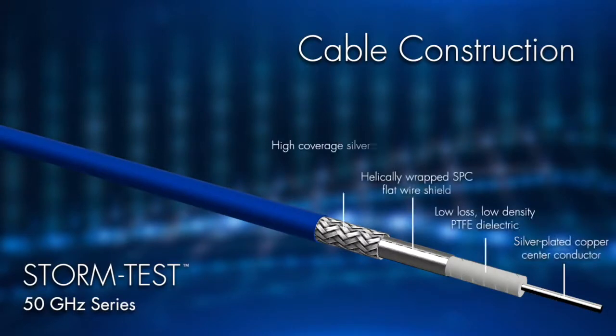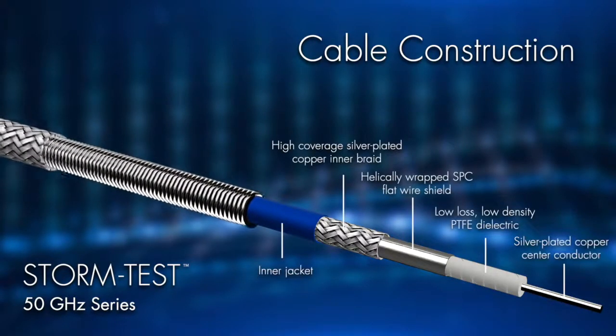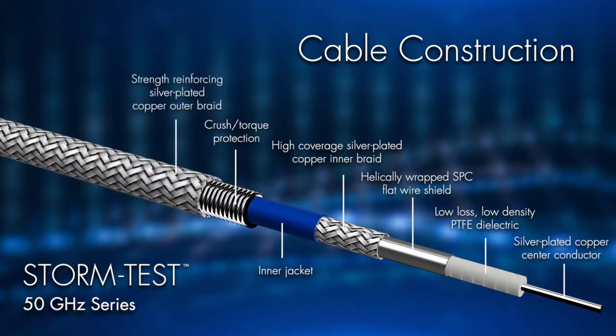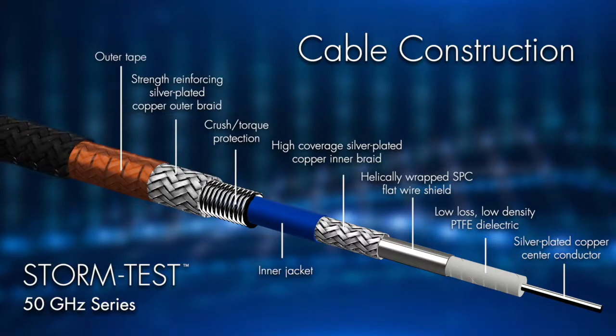But how can the ST50 make this claim about robustness? It's simple — it's in its construction. The unique and robust construction of the StormTest 50 GHz cable possesses four additional layers on top of our core-based cable, made of materials that ensure even greater connectivity.